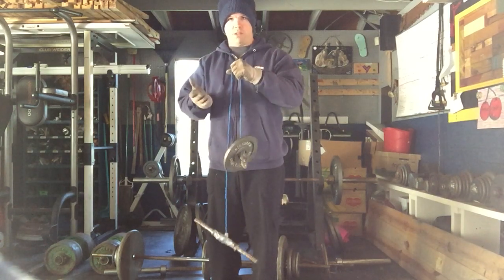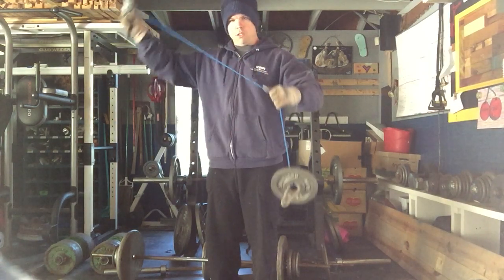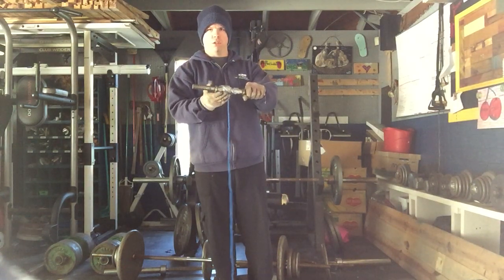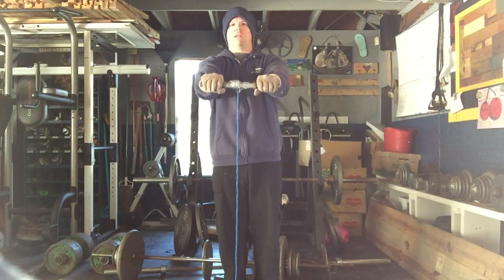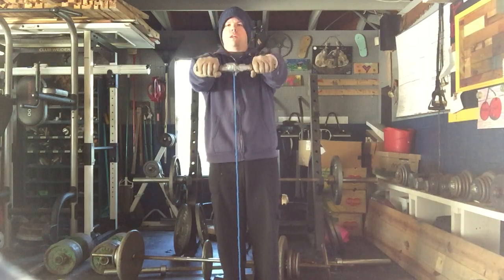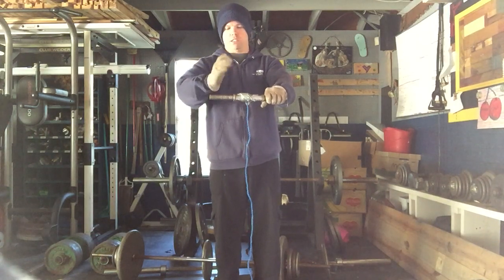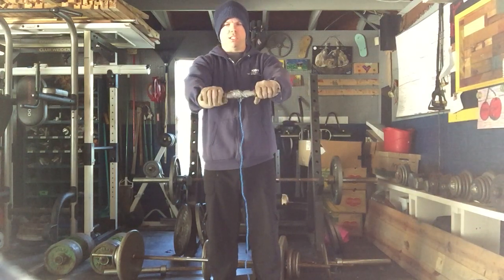For purposes of demonstrating the movement, I just have a five pound plate on here. What you want to do is adjust the length of the rope before you secure it. You want to make it so that just before your arms are parallel to the ground, the weight is just off of the ground. That way it's in a fixed position and will always be the same distance. That's just a preference — it's up to you.